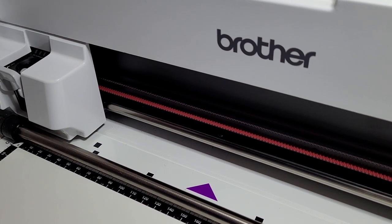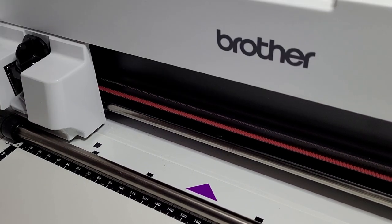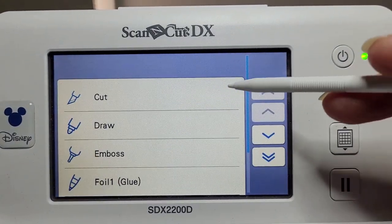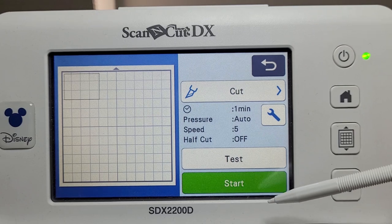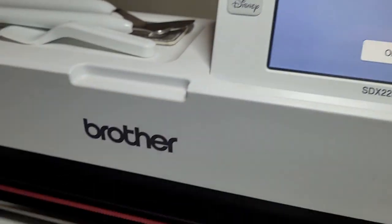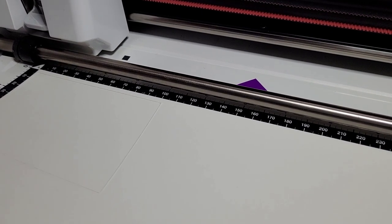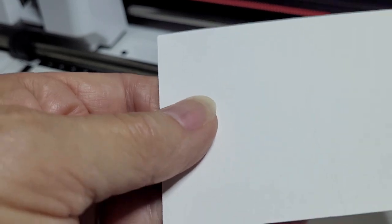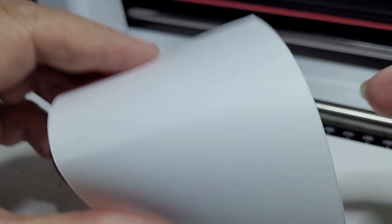We'll take out the zoom tool and pop in the normal blade. We'll go back to that screen, go okay, and choose cut. Pressure is set to auto, so we'll just see how that goes and press start. We'll peel that off — very hard to see on white card — and you can just see there is a slight score line there. We'll have a little fold, and you can see the bend line is there. That's actually not too bad.